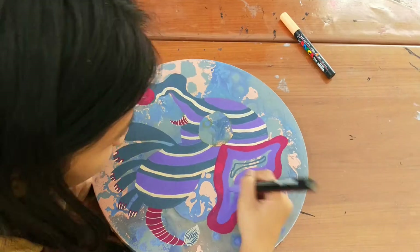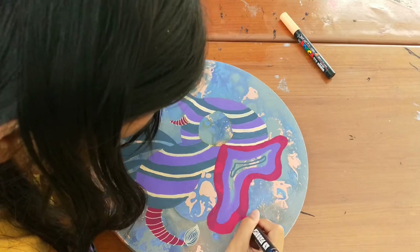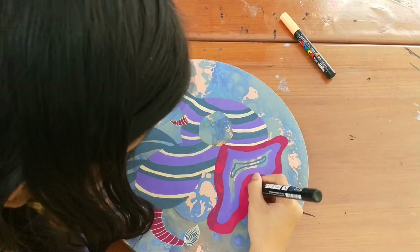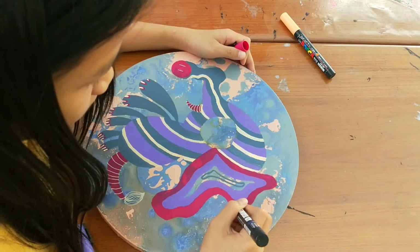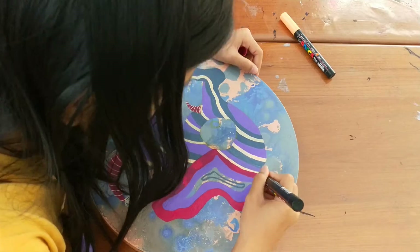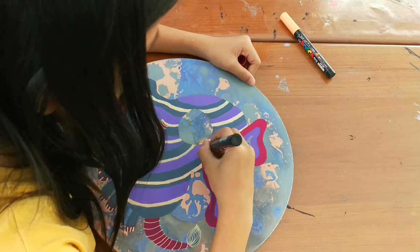I decided to use all of the colors I used on this painting in the ear — colored in the ear. The pinkish-purple is a bit lighter on some parts, so I just went over it again one time, and then it looks okay.